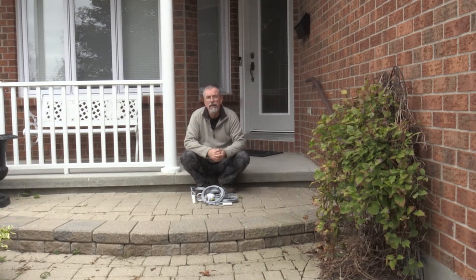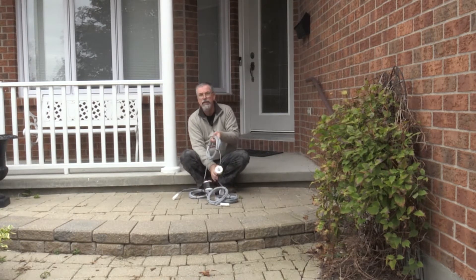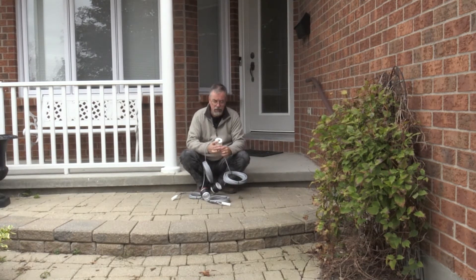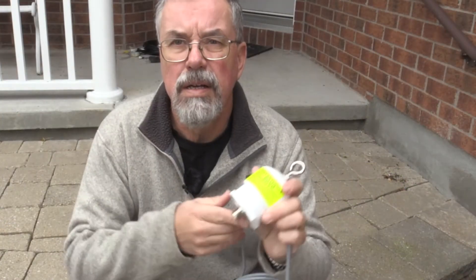We're going to install this up on the roof and put it at roughly 35 to 40 feet. I haven't exactly measured it 100% with the tape measure yet, but hopefully that will work out. According to the instructions, that's where we need to be. So let's take a look at the build construction and start off with the main hub, the hang point.